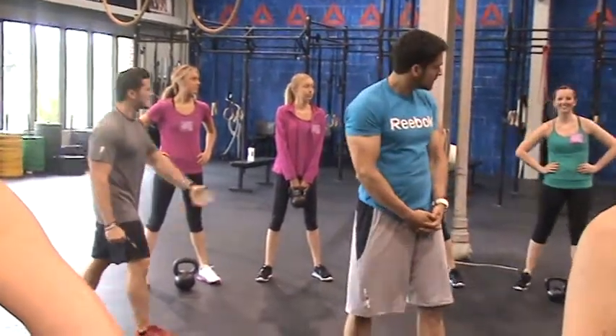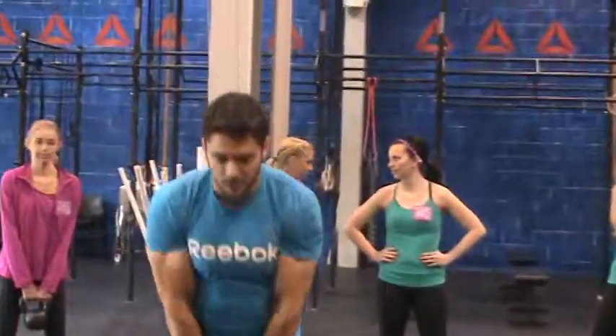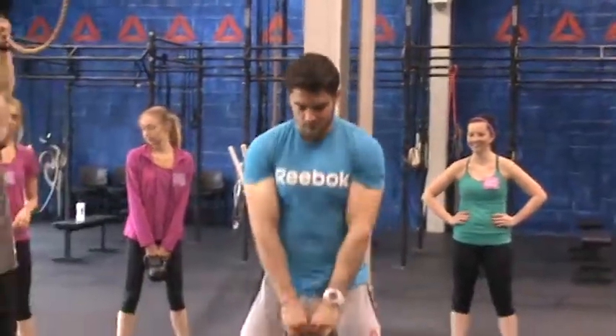So did you say the knuckles are the bottom of the bell? Yeah, the knuckles are facing the bottom of the bell, so we're never swinging like this. We're really controlling throughout the duration of this movement.